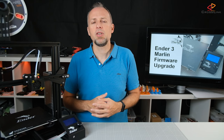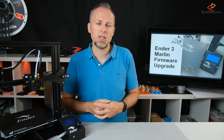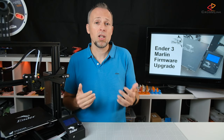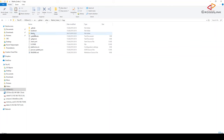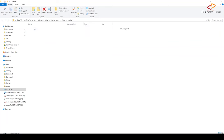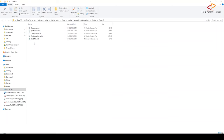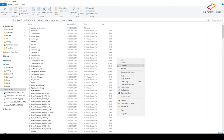Next, you will need to start with a default configuration for the Ender 3, which contains all the necessary changes that will make Marlin work on the Ender 3. You will find these configuration files in the Marlin example configurations folder, then go to the printer manufacturer — in our case Creality — and then the Ender 3 folder. Copy all those configuration files to the Marlin subdirectory.